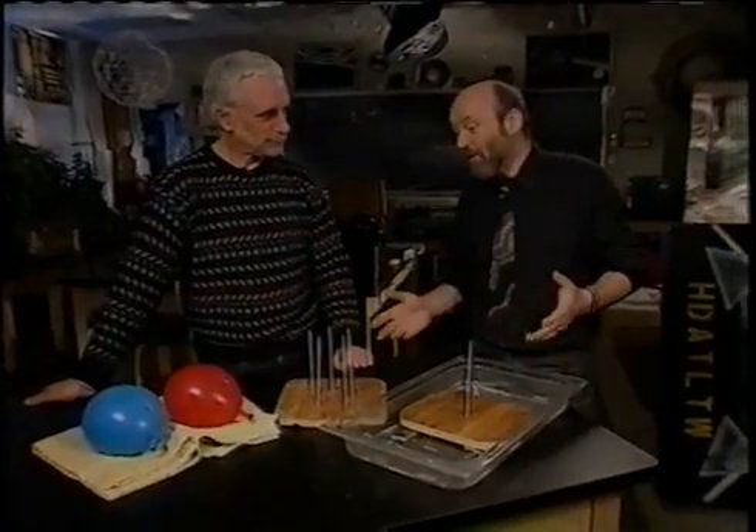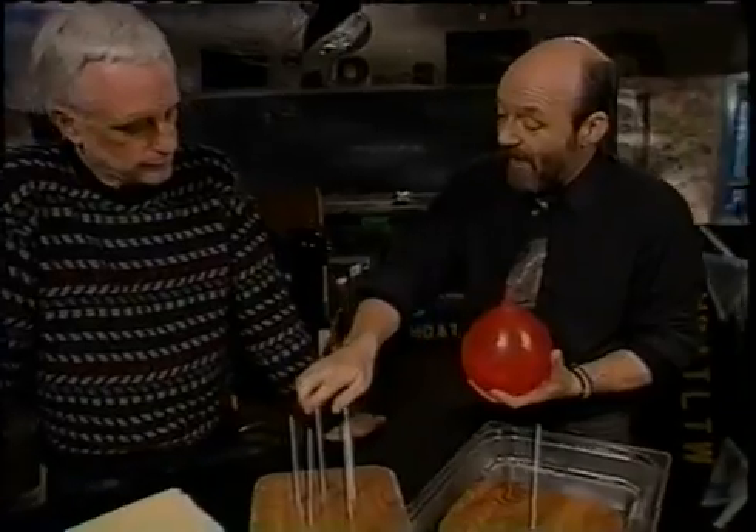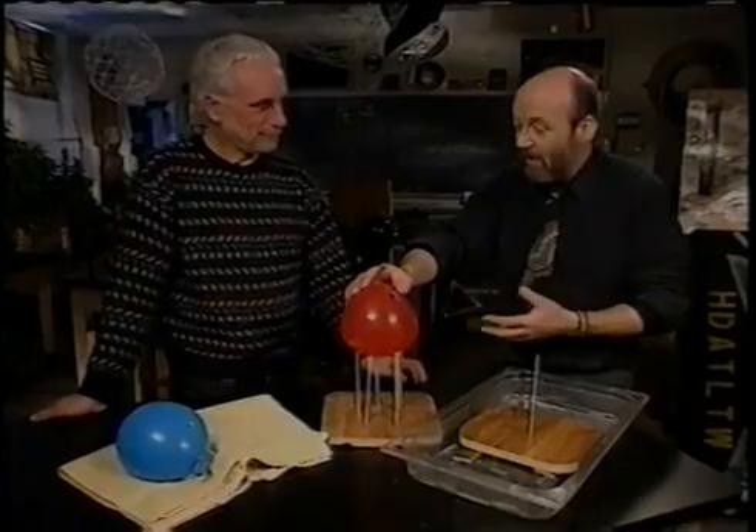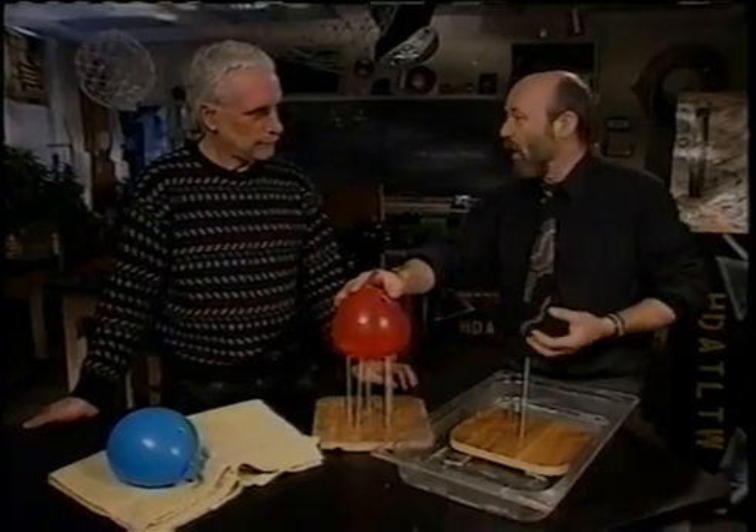Five spears holding up one man. We've got five nails simulating the five spears — it's not puncturing because they're equally sharing the load.